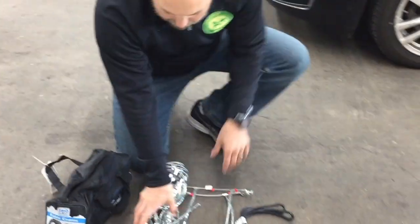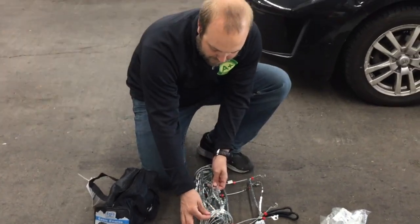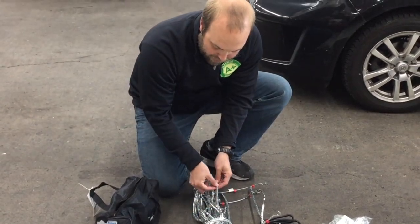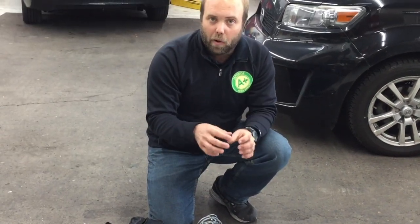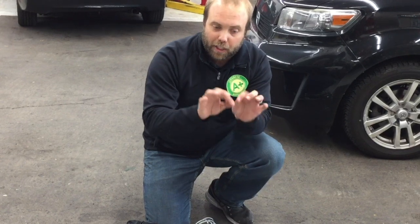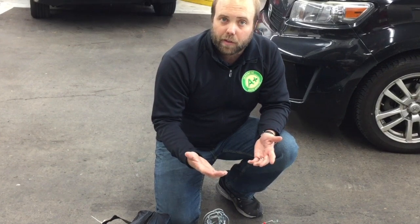Let's take a look down here — we've got the cable chains. One thing you'll notice, the reason they call it cable chains is the cable on the outside and coming across. The old style chains are actually more what you would consider a chain-link type of look. Cable chains are used on a lot of the newer cars and a lot of front-wheel-drive cars.